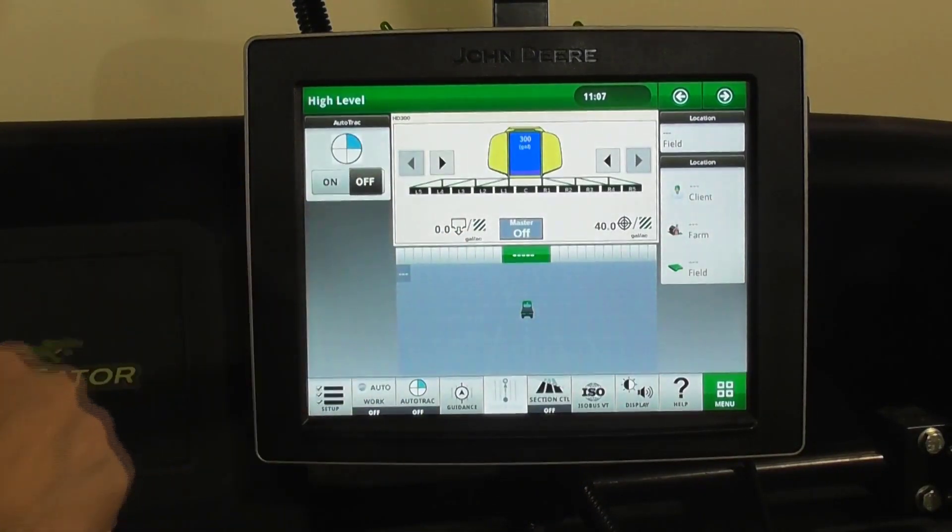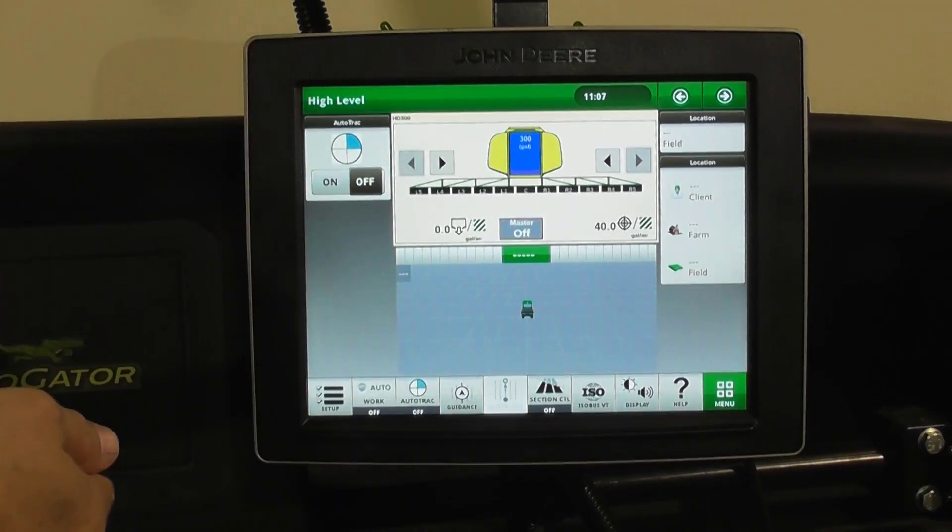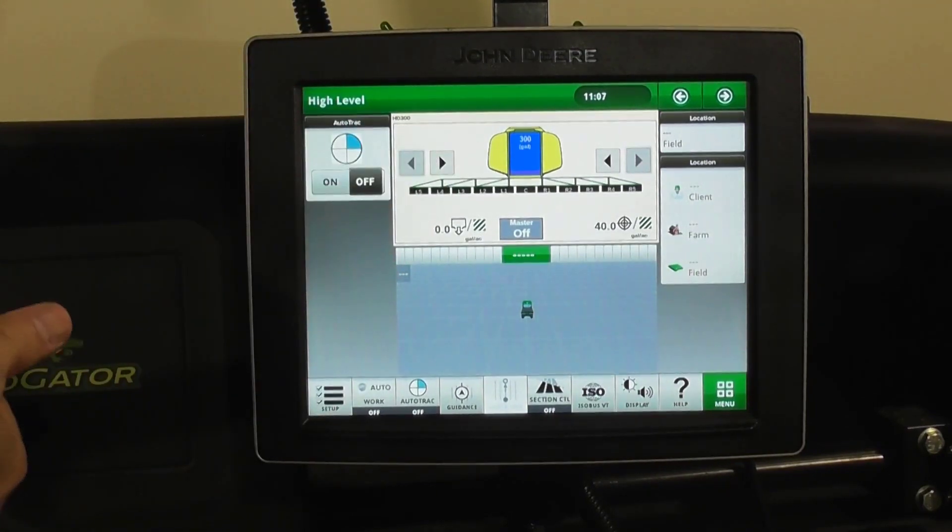Once accepted, the tank will fill up, and as you spray the fluid in the tank, the volume will decrease. You can also set low volume alerts — specifically to 20 gallons, 10 gallons, or whatever volume you want the system to alert you to when it gets down to a low level.